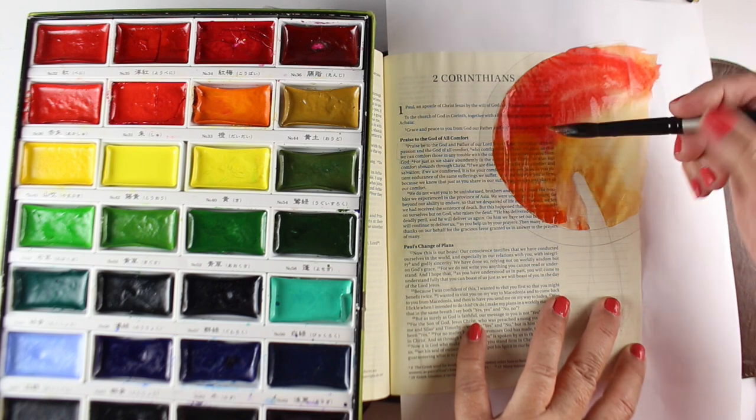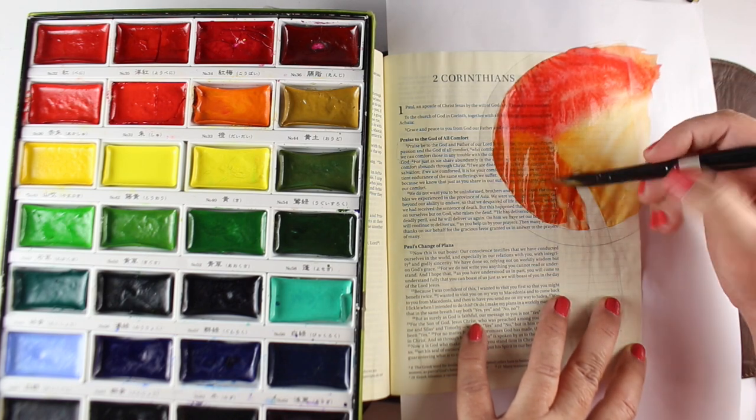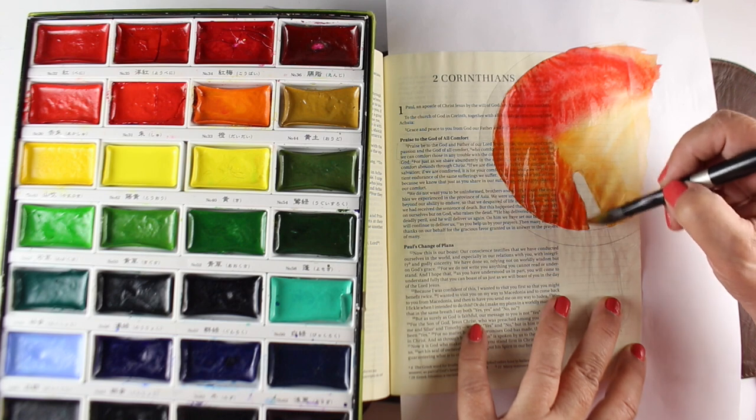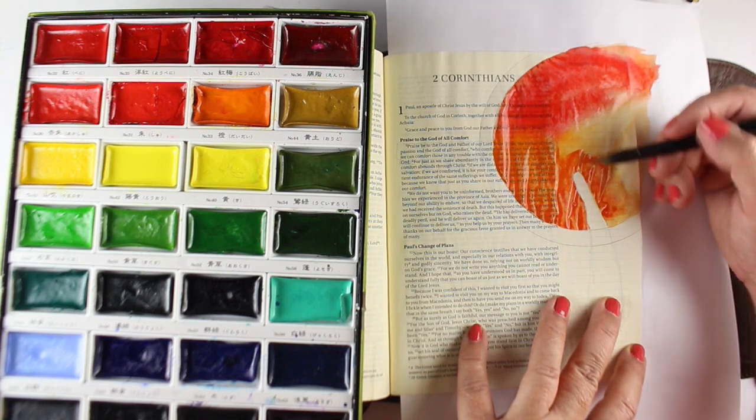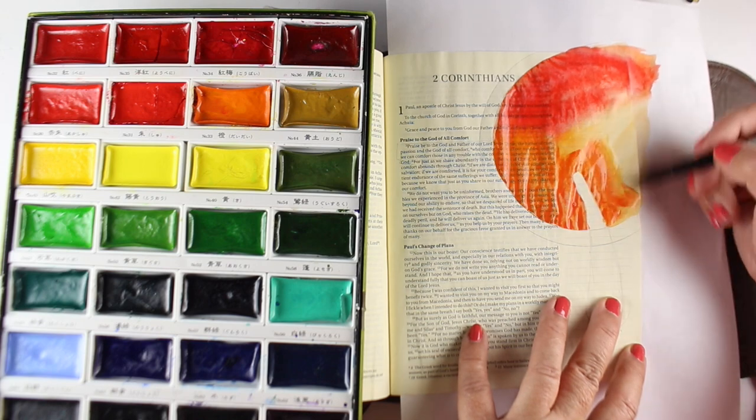One of the reasons I want really intense color on the bowl of soup is that my lettering is going to be alphabet soup lettering floating on the surface of the bowl. I thought that would be a fun way to do a Bible journaling page.